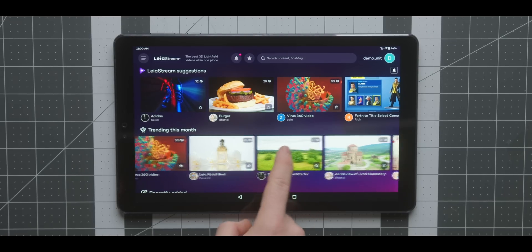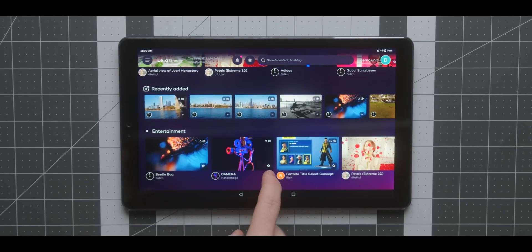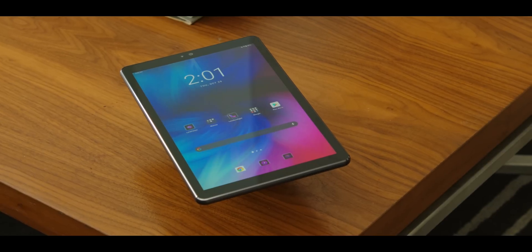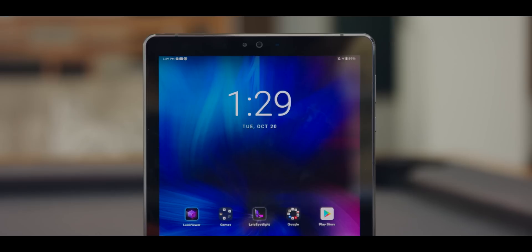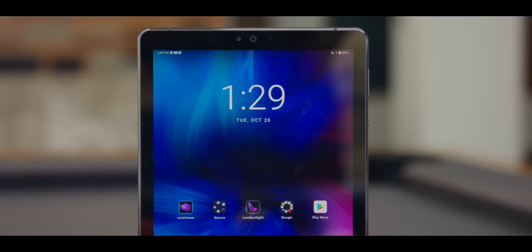Everything kind of starts and stops with that 10.8-inch display. It's bright, vibrant, and looks good. As a regular display for 2D images, it's decent, but that's not the story. The panel itself is a typical LCD display that can go 2D at 2560 by 1600, with a 16 by 10 aspect ratio. That's going to make anything look bright, sharp, and pretty vivid.